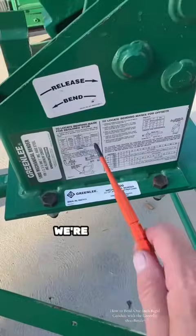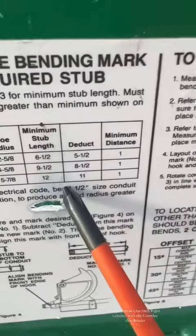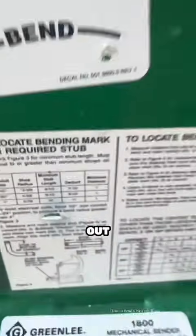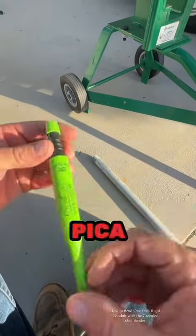So today we're gonna bend a 16-inch stub-up. It's simple — we read the chart, it tells us to deduct 11 inches, so we're gonna go ahead and mark that conduit out at 5 inches.